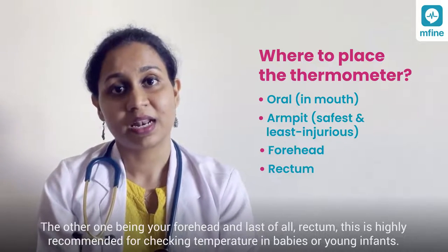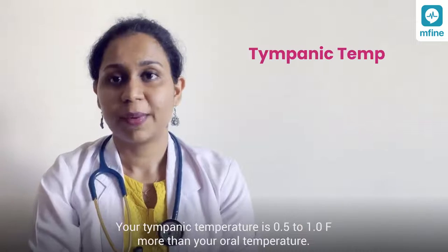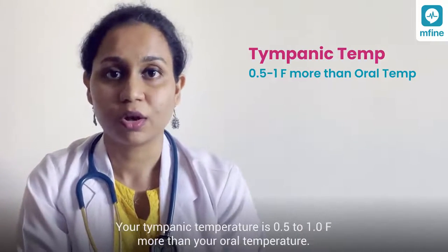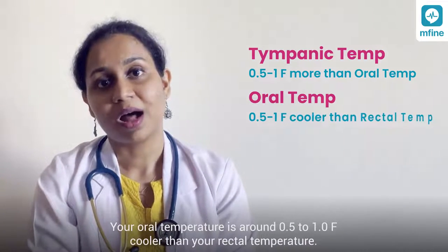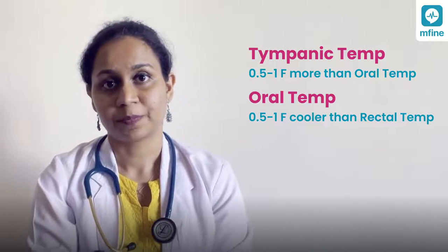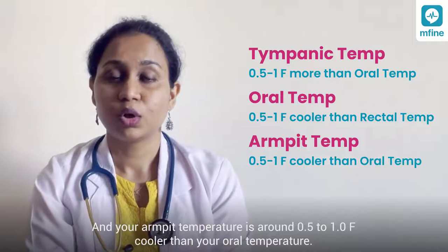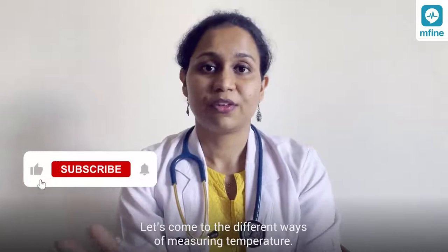Rectal temperature use is highly recommended for checking temperature in babies or young infants. Your tympanic temperature is half to one degree Fahrenheit more than your oral temperature. Your oral temperature is around half to one degree Fahrenheit cooler than your rectal temperature, and your armpit temperature is around half to one degree Fahrenheit cooler than your oral temperature.